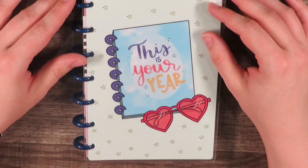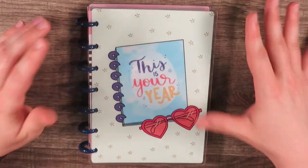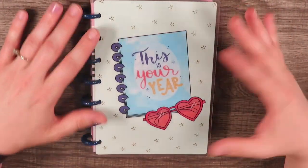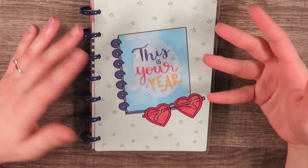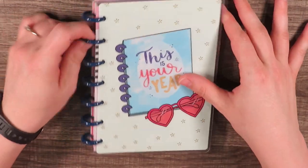Hey, howdy hey guys, it's me, your nerdy mama, coming at you today with the flip through of a mini happy planner. I'm going to be honest with you, I don't know what this one's called except I would call it 'This Is Your Year' planner, but I picked this up at Michael's — I just thought it was so cute.